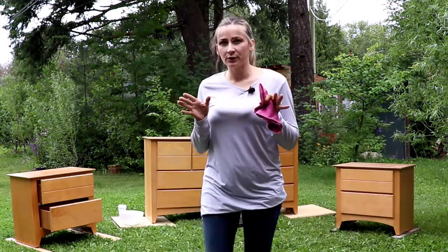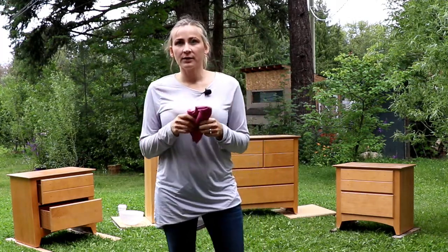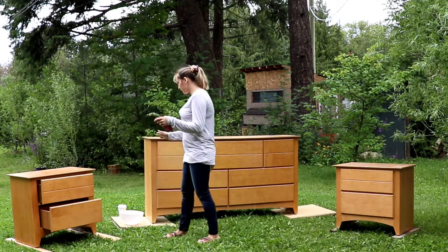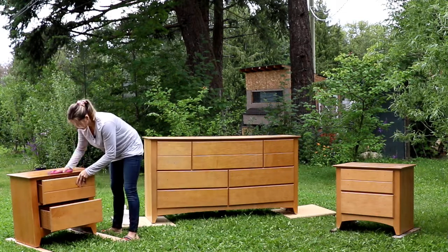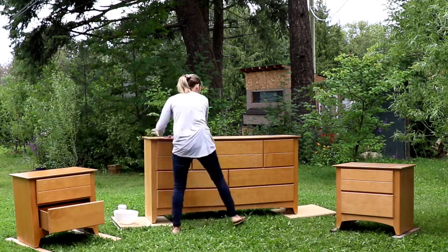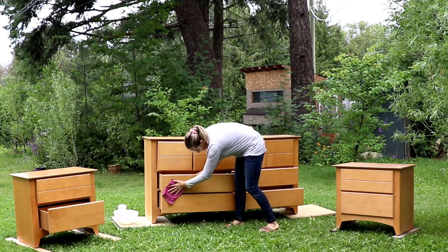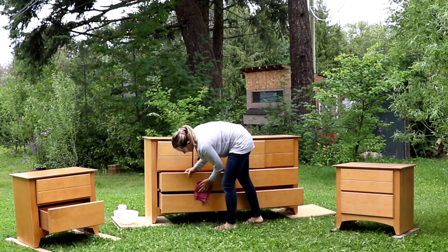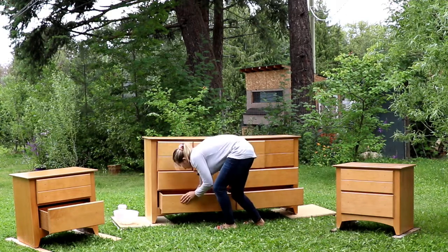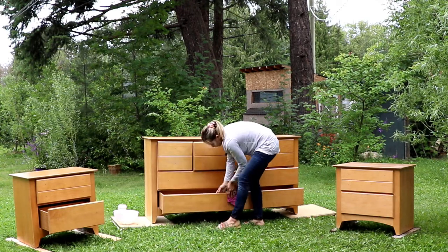We took all the hardware off and I put them all together. The next step is to get two or three cloths and go all over the surfaces, wipe them all up, and get them ready to paint. Just make sure you clean everything good because when you start painting you don't want stains coming through the paint.